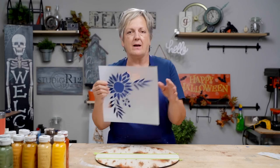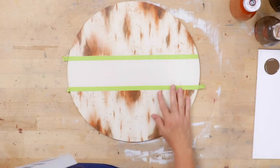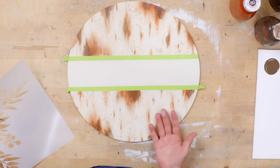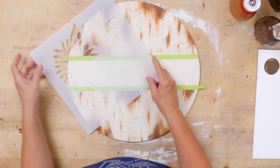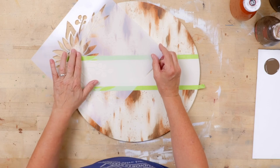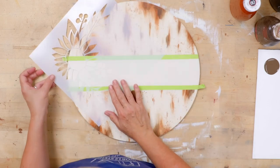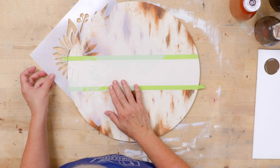Just because our stencil is this big doesn't mean I need to use that whole stencil in any one place. I don't have to line it up with anything. I can have part of it flopping off on the other side. I want this to be a smaller amount up top and a heavier amount to weight the bottom — that's a little design technique. I want a little bit of the brown centers and I want the leaves to fall off the edge, and then some of the yellow leaf petals.